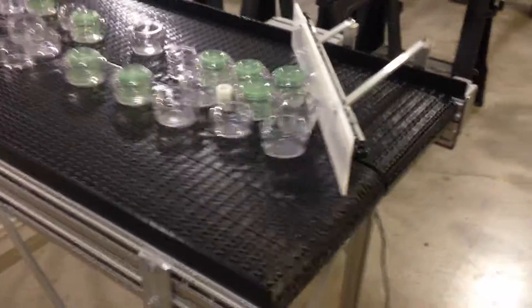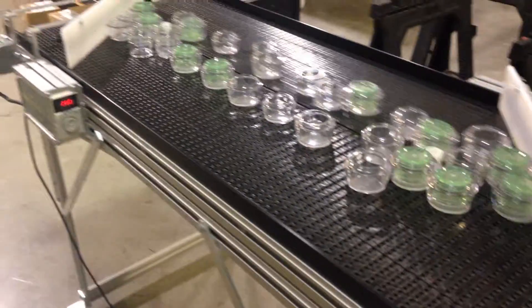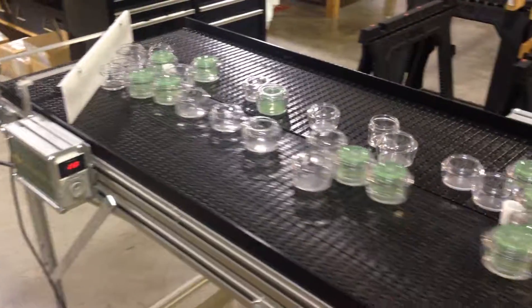Right now we're doing a cosmetic jar on that one. These will just keep going — it's very quiet.